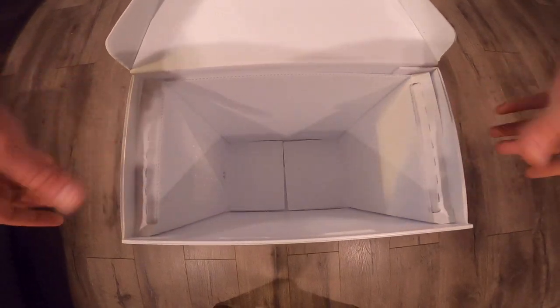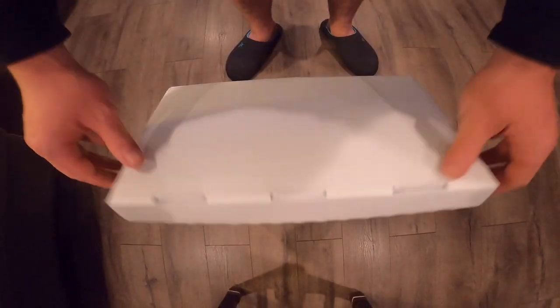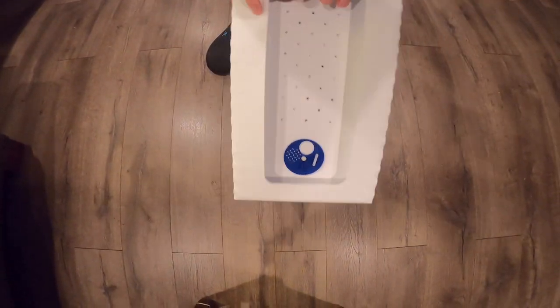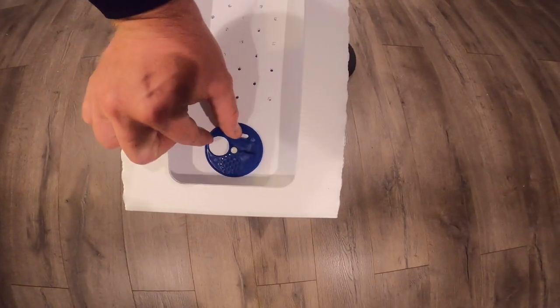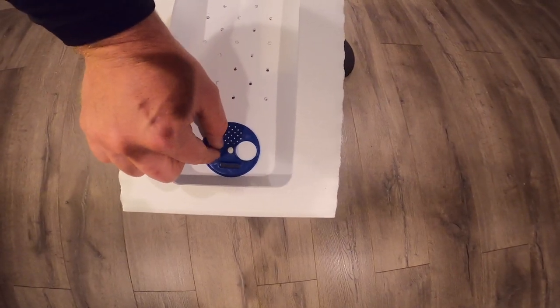Now your frame rests are in place and that's ready for your five Lanz frames. To lock the box, pull this down and the lid locks in place. Your entrance reducer has your standard four settings: closed, aeration, fully open, or queen excluder.